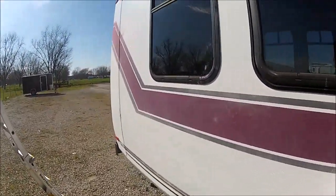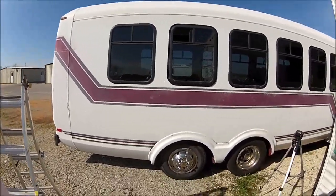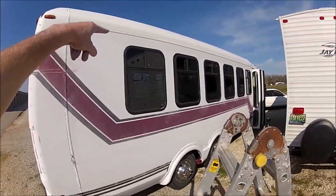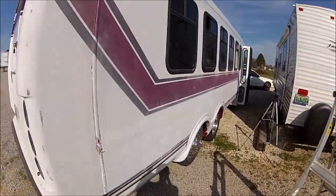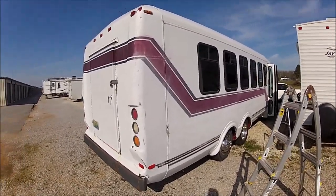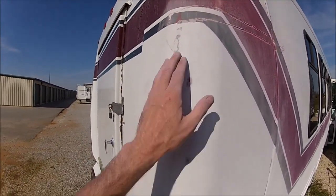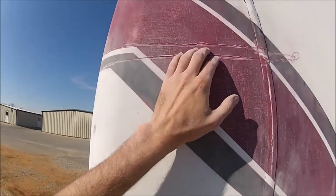My hand caught the corner of that plastic and sliced it open. I don't have any band-aids or water over here to wash my hands, so I don't want all this dust getting in the cut. But yeah, I've done from the top of the windows down to the lower part right here.